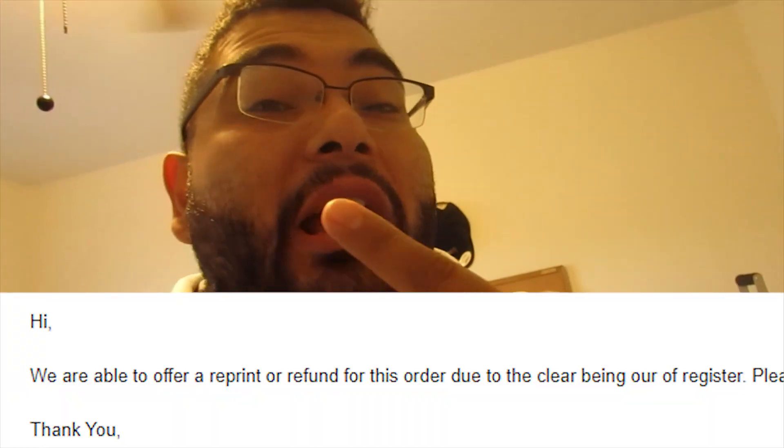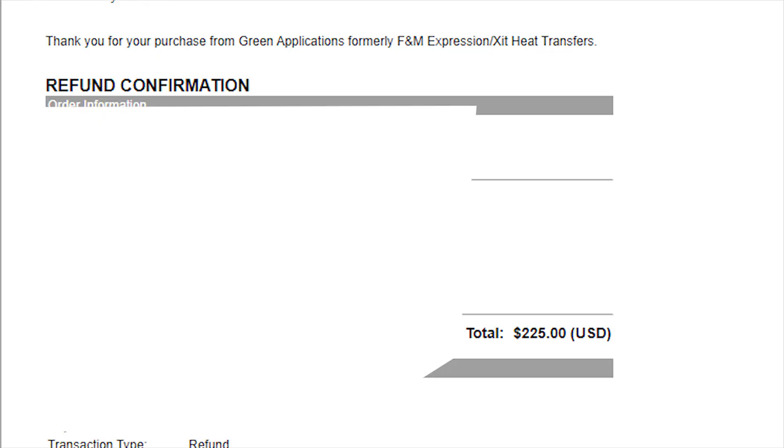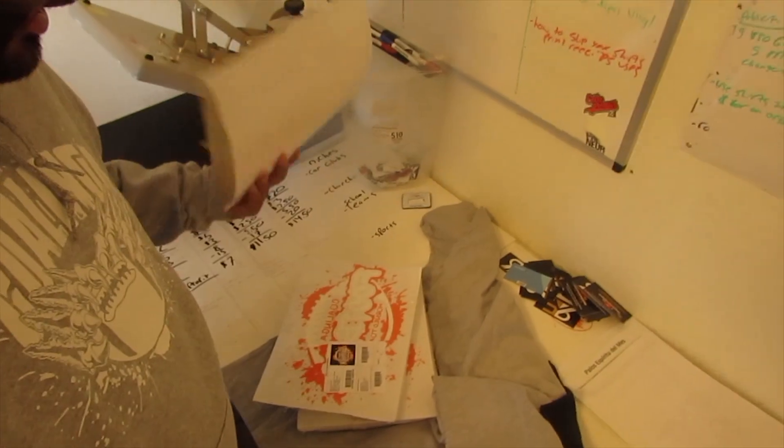It's been crazy. After sending them pictures of what happened, FM Expressions gave me two options: do you want a refund, or do you want us to remake them? I told them I was talking to another company and just wanted a refund. They said no problem and refunded me the $200 I invested in the two-color. Then they told me the problem was the alignment — they didn't align the underbase with the ink, which caused the peeling. Then they sent an email saying they were going to redo all 300 transfers and send them with free two-day shipping.